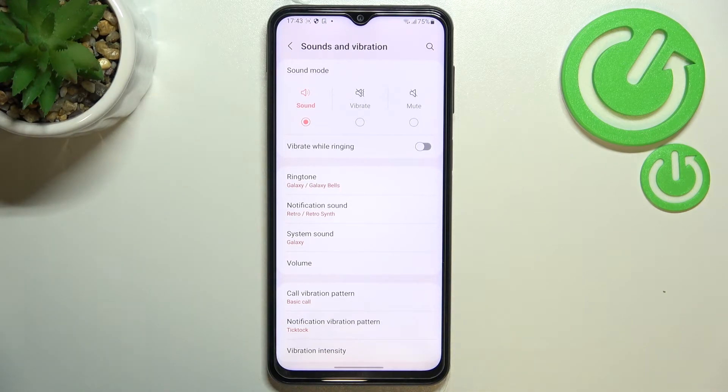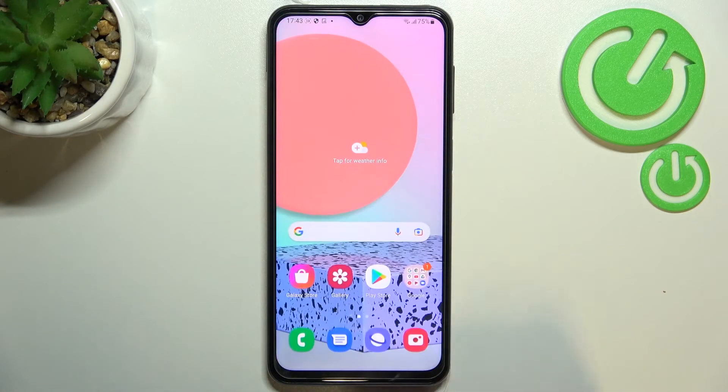Right now it is disabled, so your device won't use vibration during an incoming call. Of course, you can turn it back on the same way. So actually this is it — this is how to enable or disable the vibration for calls.